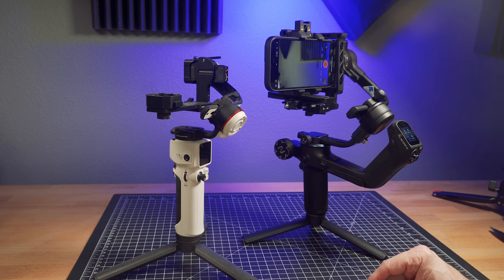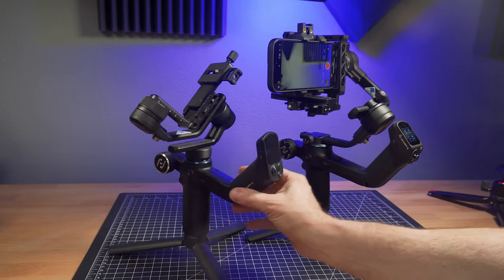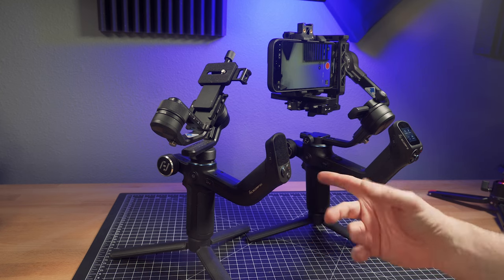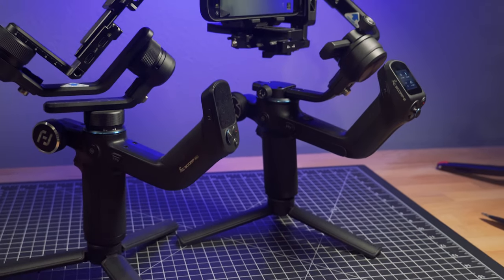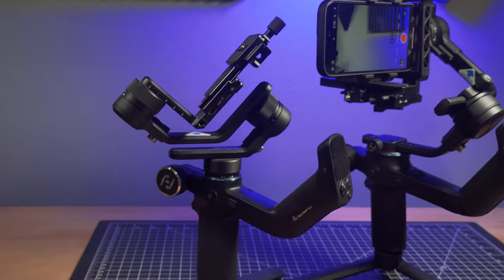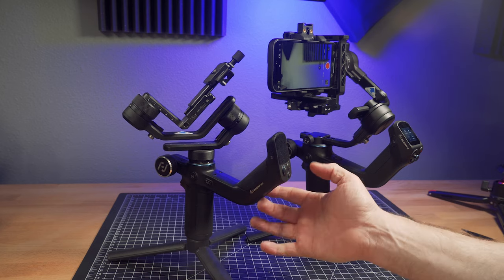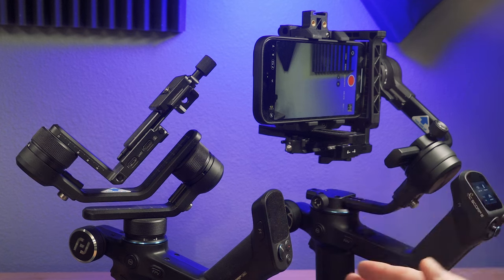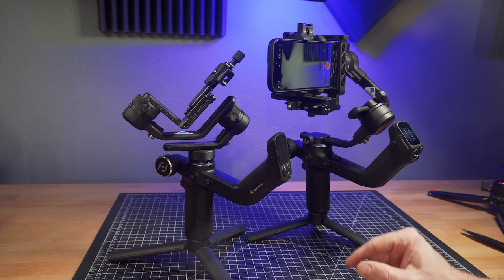I'll let you know by the end of this video — this is my new favorite hybrid gimbal. For comparison, here's the Scorp Mini, which I reviewed previously. As you can tell, it's very similar in design and functionality, just designed for much smaller cameras or smartphones only, with a lighter payload. But if you have a bigger setup — a Pro Max type phone with a cage or additional accessories like lenses — these hybrid gimbals are really the way to go.